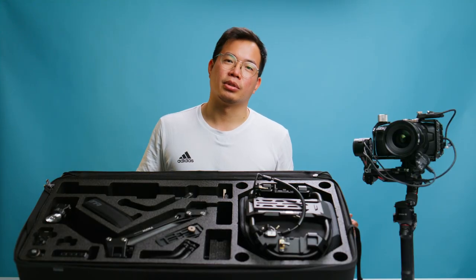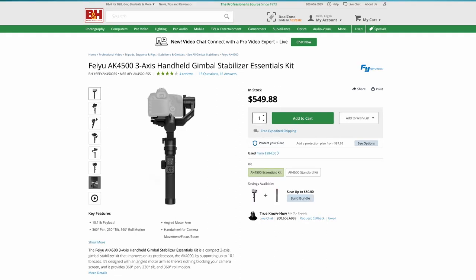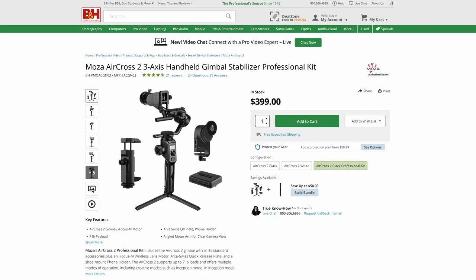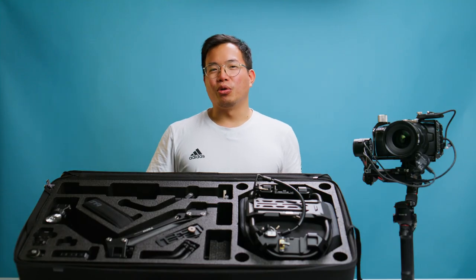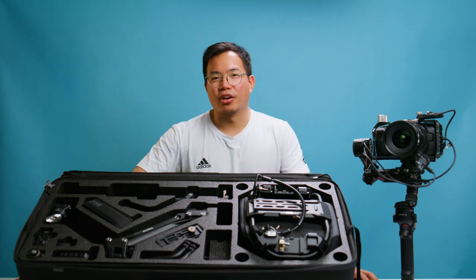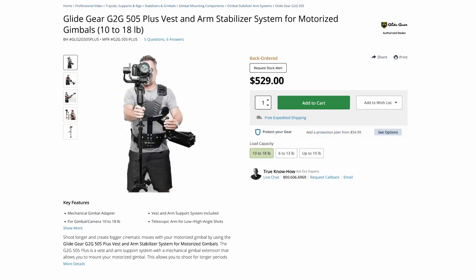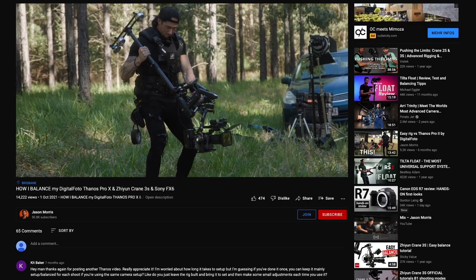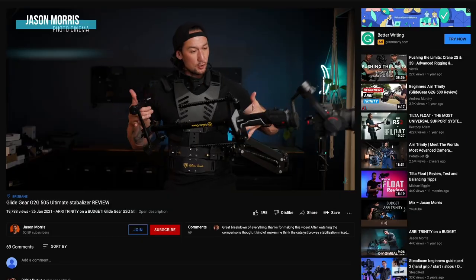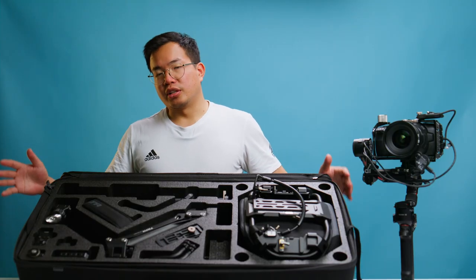According to Tilter, the float system will work with the following gimbals: DJI Ronin S, Feiyu AK4500, Moza Air, Moza AirCross, and Zhiyun Crane. Tilter Float is not the only gimbal support system on the market — there are other competitors like the Thanos Pro from Digital Photo or the G2G 505 from Glide Gear. Jason Morris made reviews of those systems; we have linked his videos in the description below.